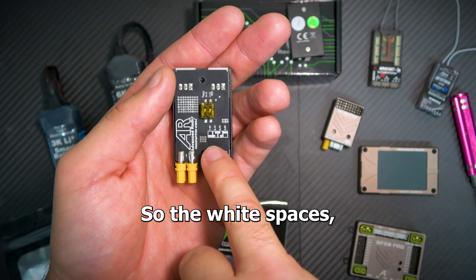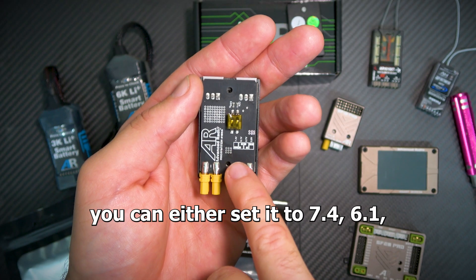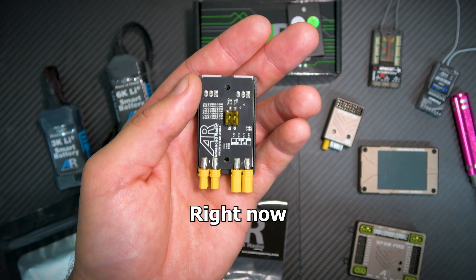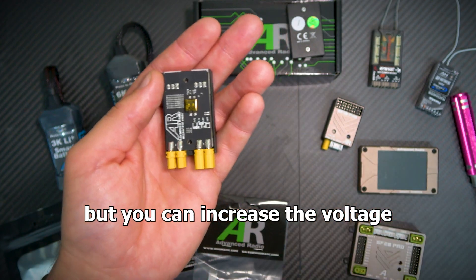We've got these tiny vibration-proof dip switches and a voltage key printed on the back. The white spaces on the key represent the switch positions — you can set it to 7.4, 6.6, 6.7, or 5 volts. Right now it's set to 5 volts as standard, but you can increase the voltage if you want.